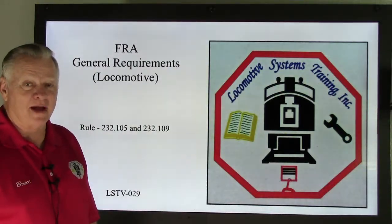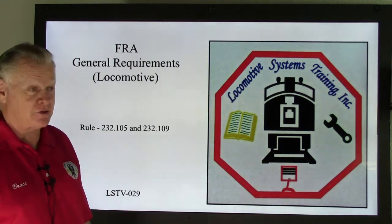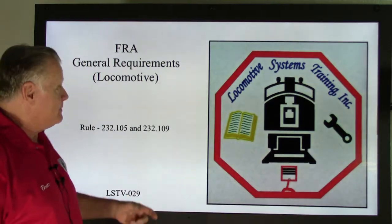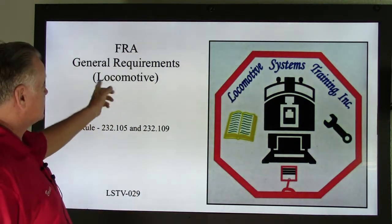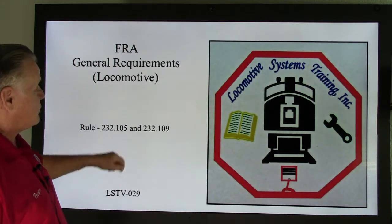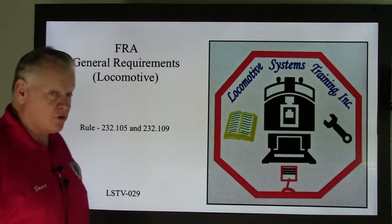Good afternoon, everyone. Welcome back to Locomotive Systems Training. We're still with the FRA — it's a huge topic. We're still in the air brakes section. FRA, Federal Railroad Administration, General Requirements and Locomotive. We're going to look at Rule 232.105 and Rule 232.109. This is LSTV-029.